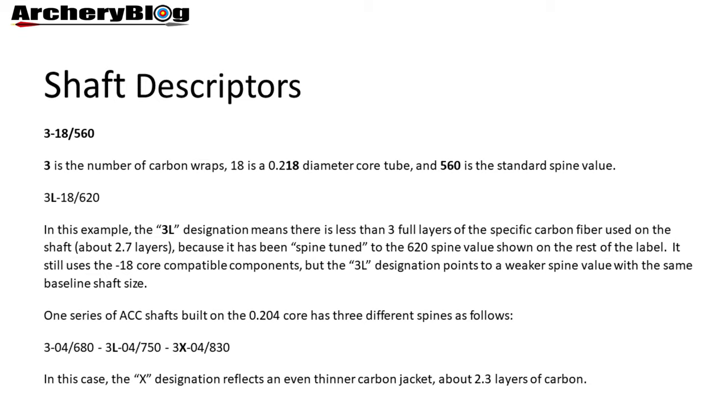There is one series of ACC shafts built on the 0.204 core with three different spines: 3-04-680, 750, and 830. They all use the same points. In the first example you have three full layers; with the 3L it's less than three layers (about 2.7); and with the 3X, the X means an even thinner carbon jacket — less than 2.7 but more than two, specifically about 2.3 layers.